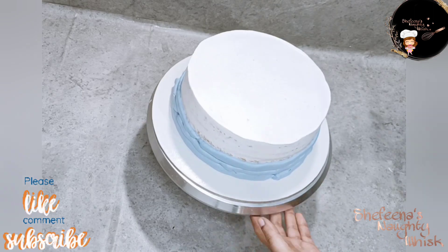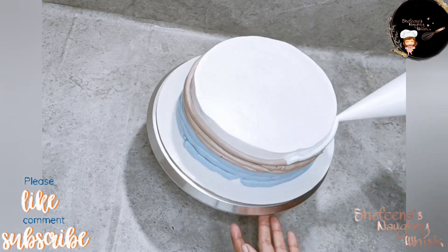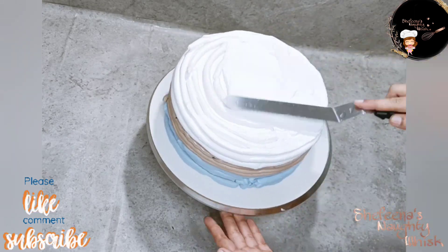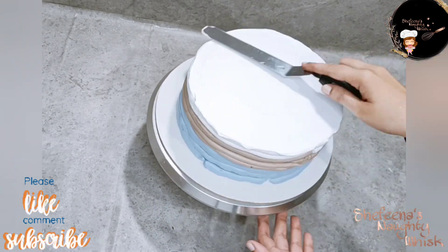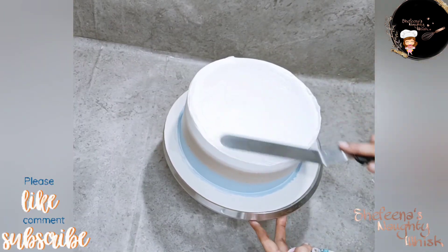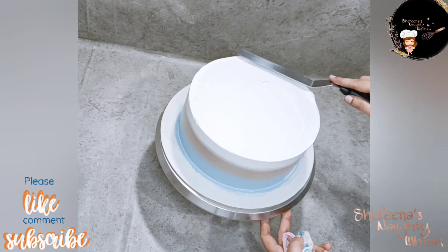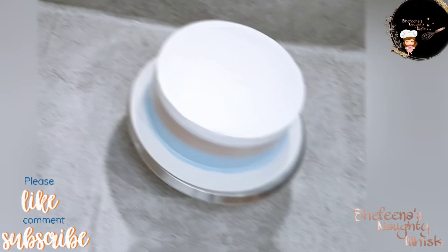We will mix the cake in a combination of double shade — light blue and light brown. We will put it in a line on the cake and apply it in full light. We will finish smoothing with the knife and finish the cake.